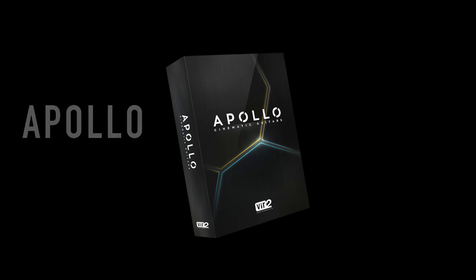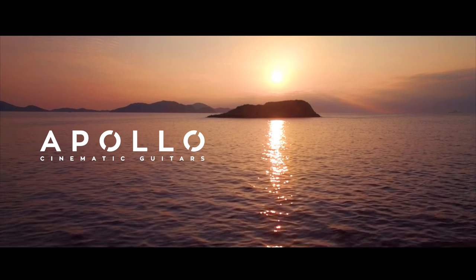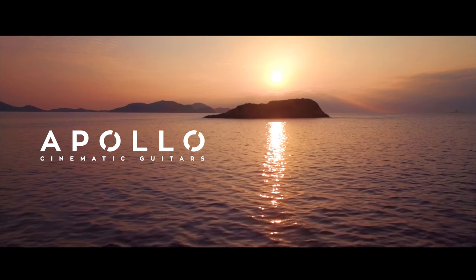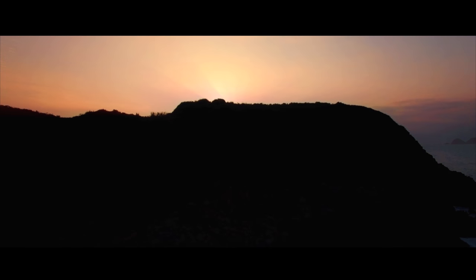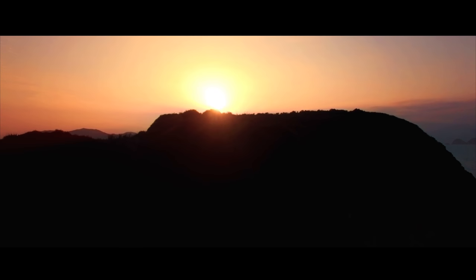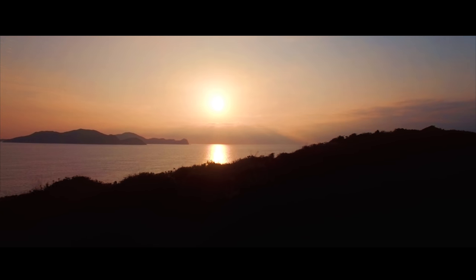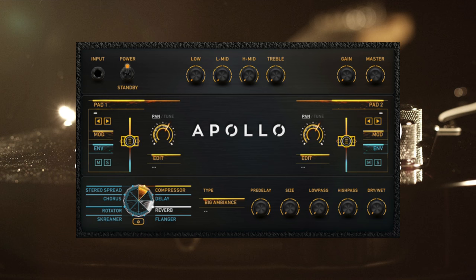Hey, I'm Toby Ryan and this is Apollo Cinematic Guitars. This is a massive guitar library of about 22 gigabytes worth of sound. If you're looking for sample guitars, get ready for this one.